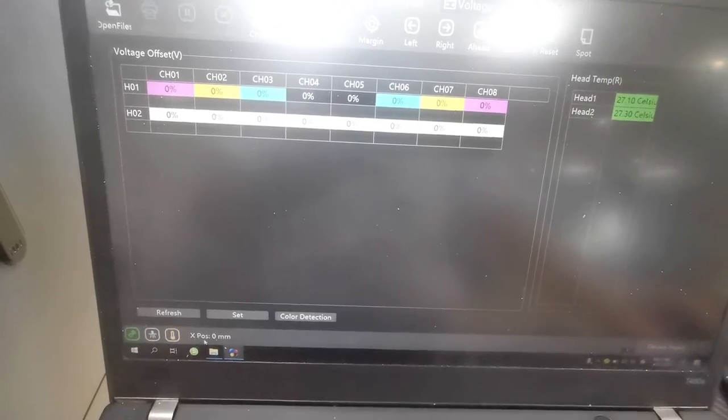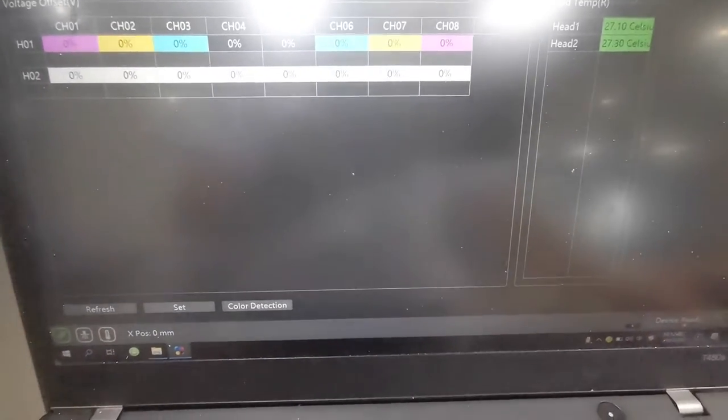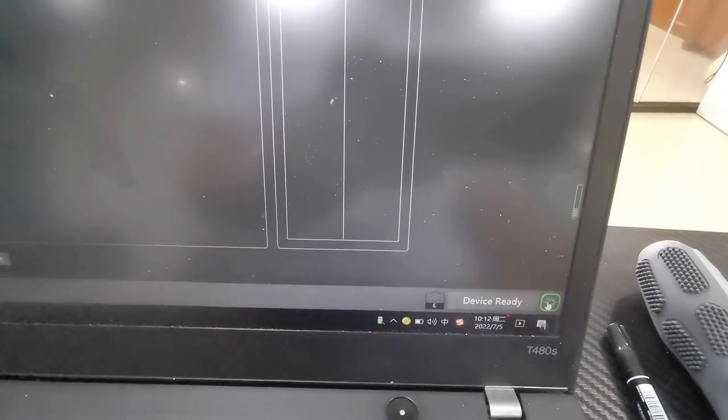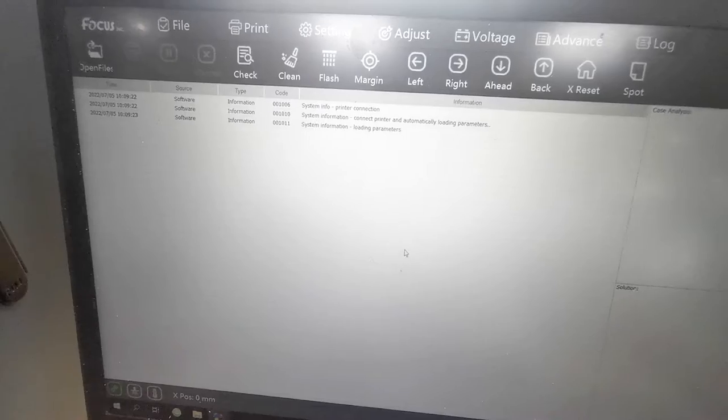Here the X position is for the carriage position. Then this is your device ready indicator — that means the machine is powered on successfully. Green light means no error. This is the error message or the lock file indicator.